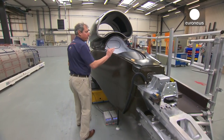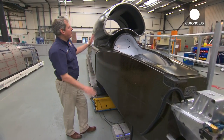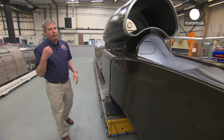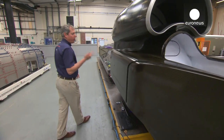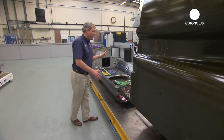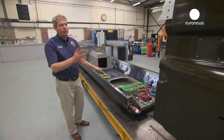Moving further back, this is all carbon fibre. This is Andy's office and we have the air intake for the EJ200. We have three engines on the car: a jet engine, a rocket, and a car engine. The car engine sits here in the steel rear structure of the car, and that drives the pump that pumps the oxidiser for the rocket.